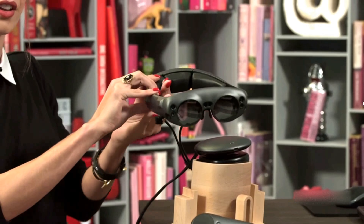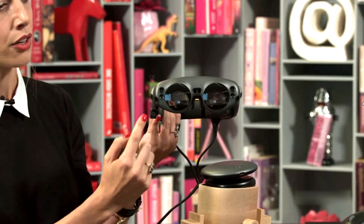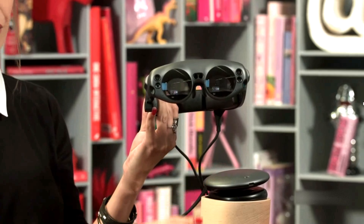So with our device here, on the front of the device, you'll notice that we have a series of different cameras and sensors. We call this the Lightwear. We have our Light Pack, and we also have our Control.